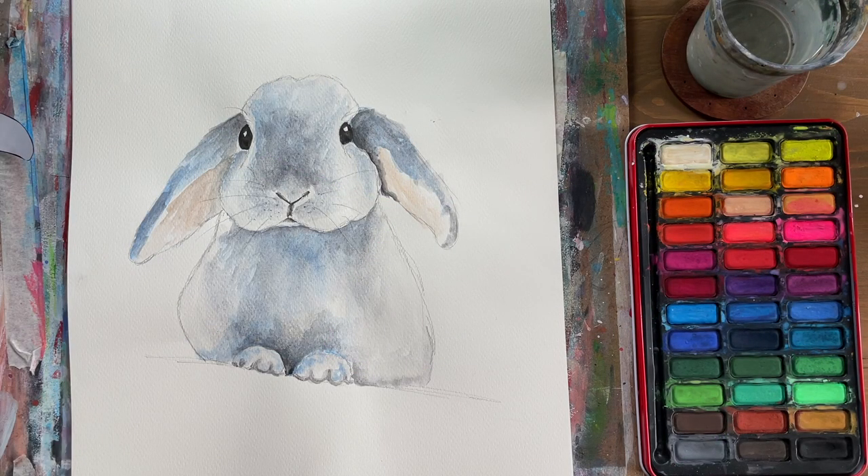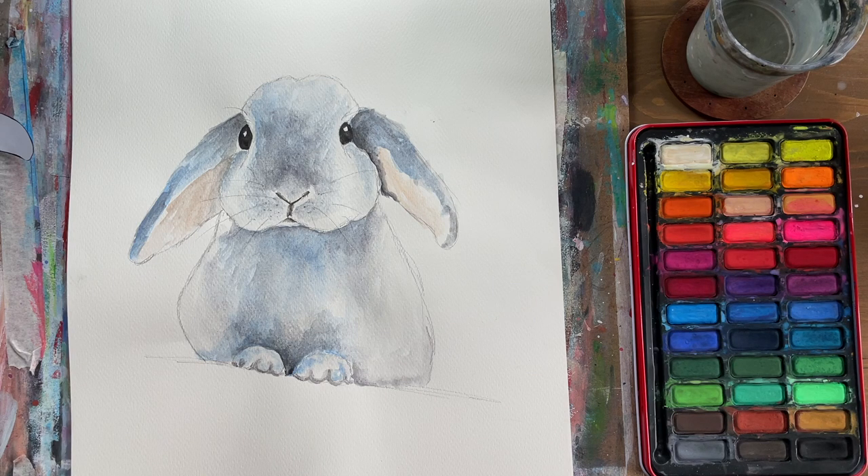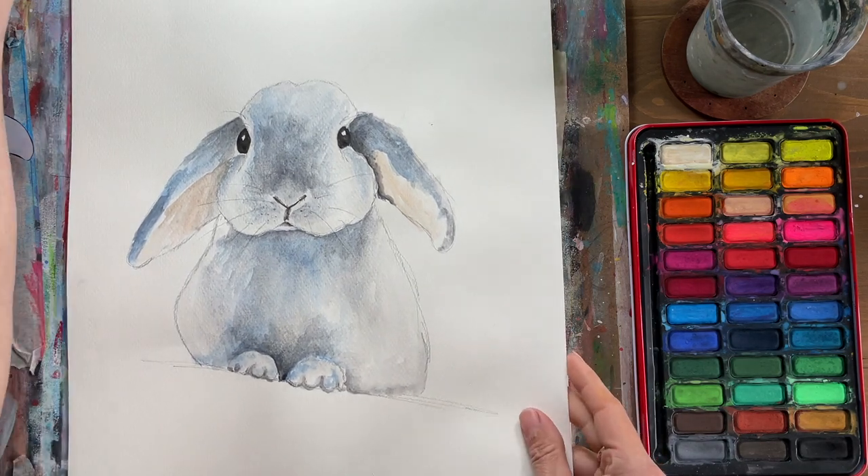Hi everybody, it's Beth here again. In today's session we're going to paint this gorgeous lop-eared rabbit in watercolour. We're keeping it really simple, just using blue and grey today, concentrating mainly on tones — darker areas and lighter areas. We'll use our water to act as white. We've also got a little bit of peach just for the inside of the ears and black for the eyes.